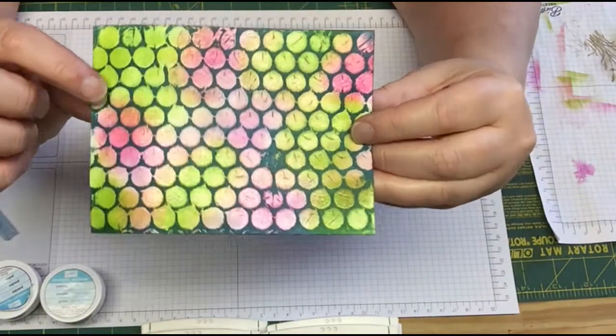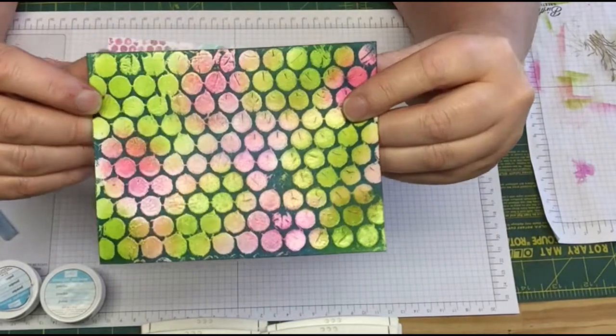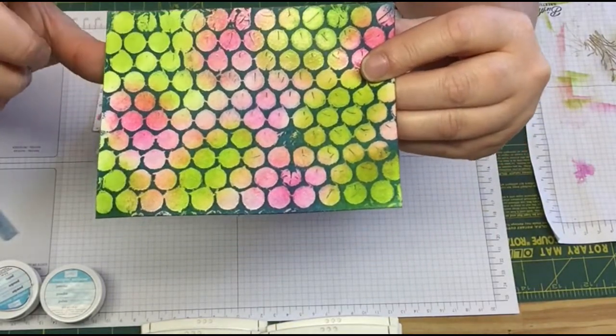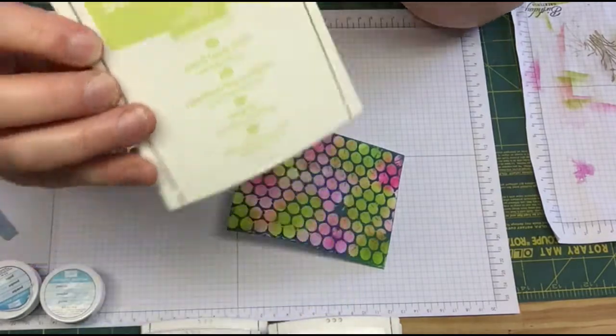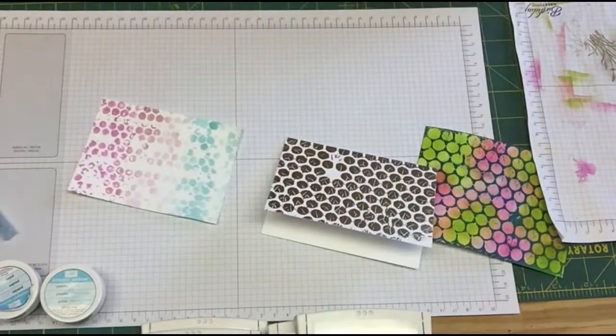In here I don't know if you can see this lime greenish color. That's one of the newest colors that are coming out and you'll be able to order that in June. It'll be in our new catalog and it's called Lemon Lime Twist. How much fun is that? So I'm just going to go ahead and we're going to get started and I'm going to show you how I did each of these.